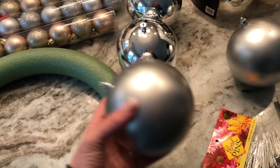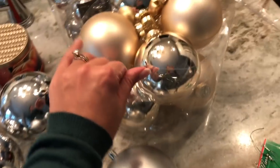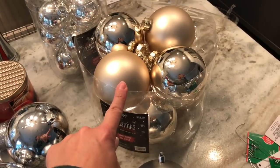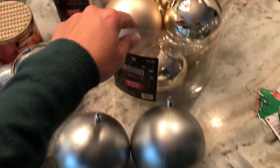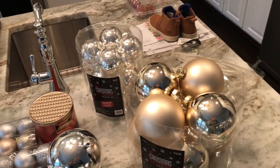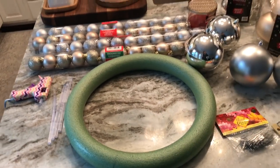From Dollar Tree I also got large silver matte balls and bright silver balls. Then from Hobby Lobby — all their Christmas decorations are 50% off — I got one bin for about five dollars and another for ten dollars. I probably won't use all of these in the wreath, so whatever I don't use I'll put on our Christmas tree. I also picked up floral pins, floral wire, scissors, and hot glue.